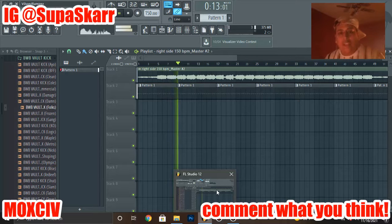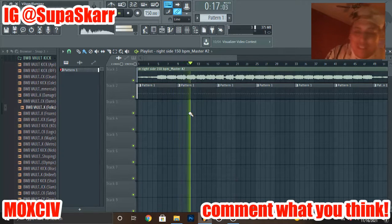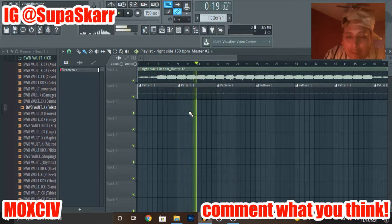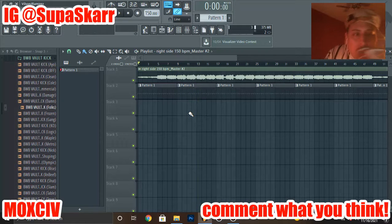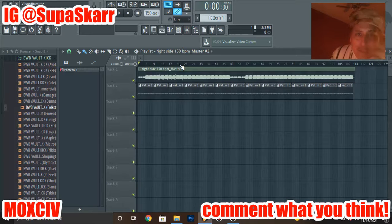Shout out to homeboy on IG — shout out to Mish Cody Young, I hope I'm saying that right. He liked the Color Red sample series that I dropped. Let me know what you think of this one, bro.